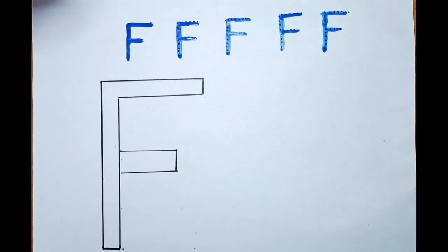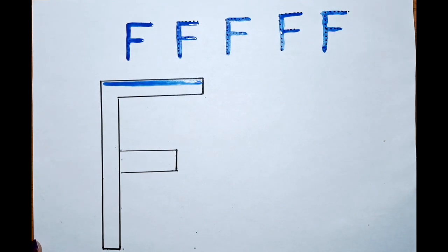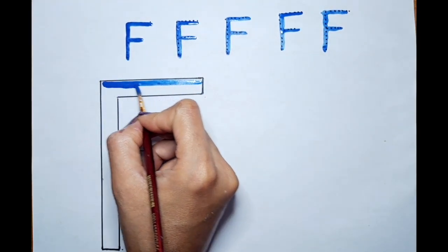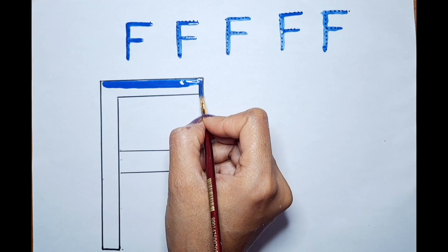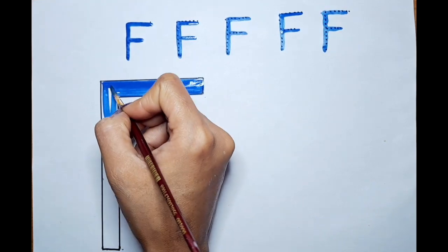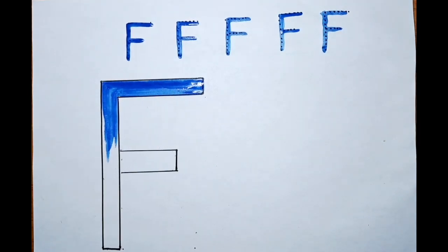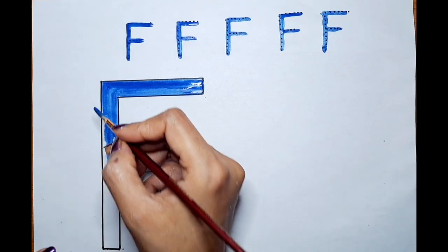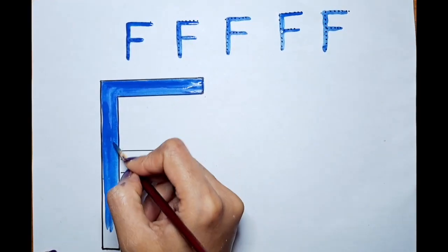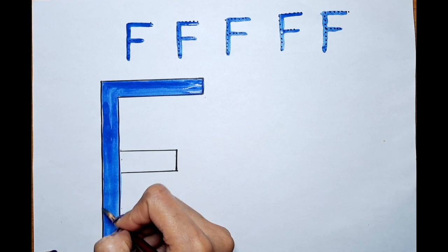F, F for fish. Can we color this big F? Let's do it — we will color this F. We are going to draw a beautiful fish today, so learn with me how to draw a fish. Color it nicely inside.